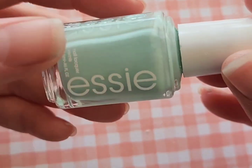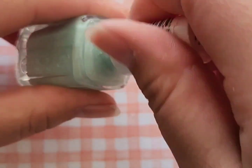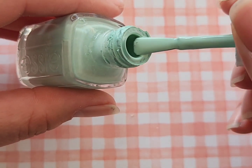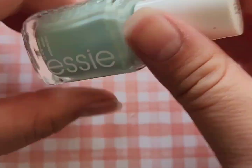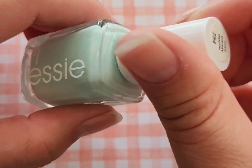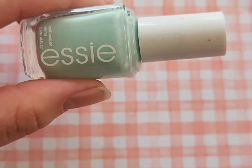Next up is Essie Mint Candy Apple, which is a really beautiful more blue-toned mint green. I have used this a lot for spring nails but also as a base for marble water decals and things like that. I also love to use this polish as a backdrop for cherry nails. I've had multiple bottles of this in my collection for years because I absolutely love it — it's a color I wear a lot on my toes too because it's just so beautiful.